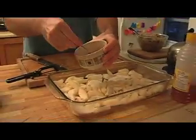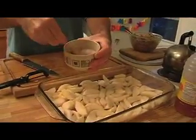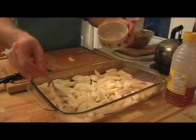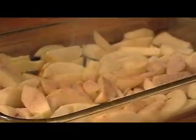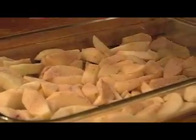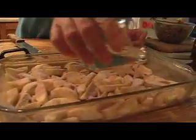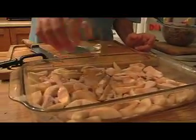That's got the cinnamon, sugar, and a little bit of flour. Now we're going to sprinkle it over the apples. It doesn't have to be perfect, but just try and spread it out everywhere. Then that little half cup of water — we're just going to sprinkle it all over.